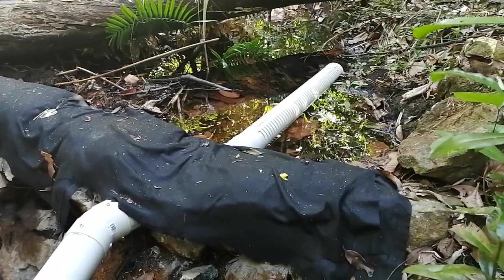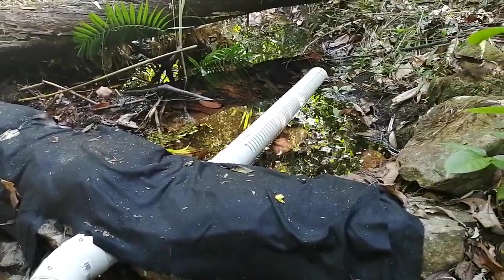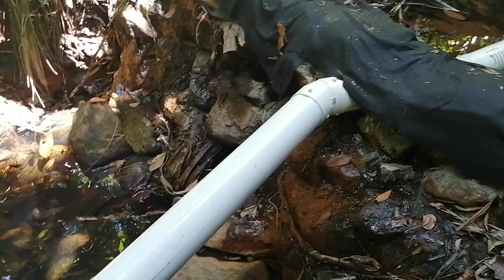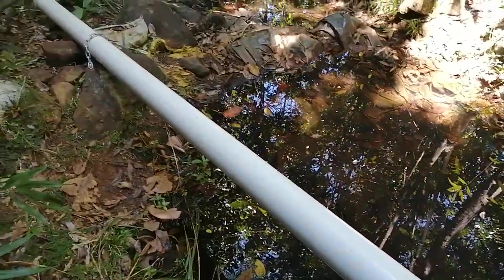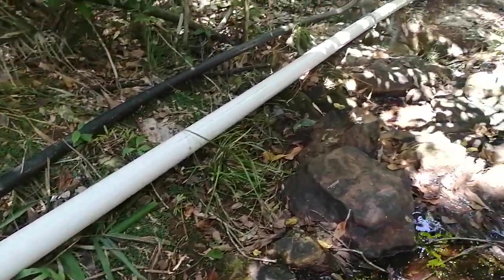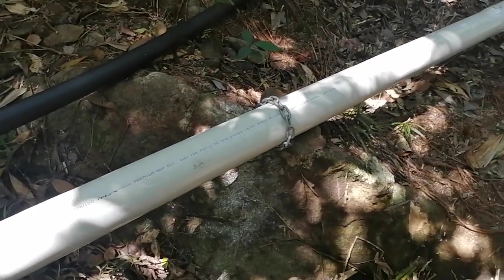Another Bunyip PA13 installed at Cowley, North Queensland, Australia. This is the strainer, the intake of the pipe for the pump — a bit of a rock wall. You can hear the pump going. 100mm PVC pipe secured to the rock with chain and dynabolts. The chain secures the pipe.